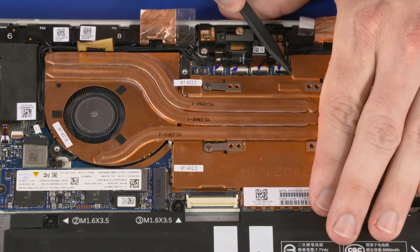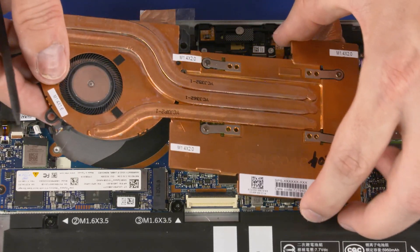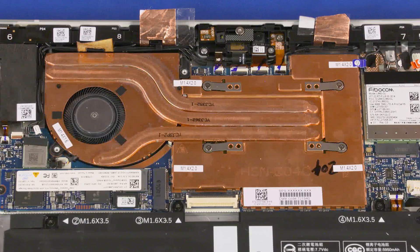Remove the edges of the heatsink from the retention clips on the motherboard. Carefully lift the heatsink off of the motherboard and remove. Reverse this procedure to install the heatsink.